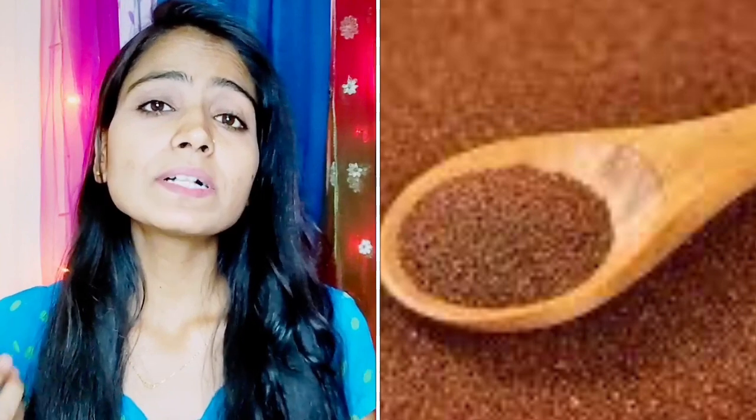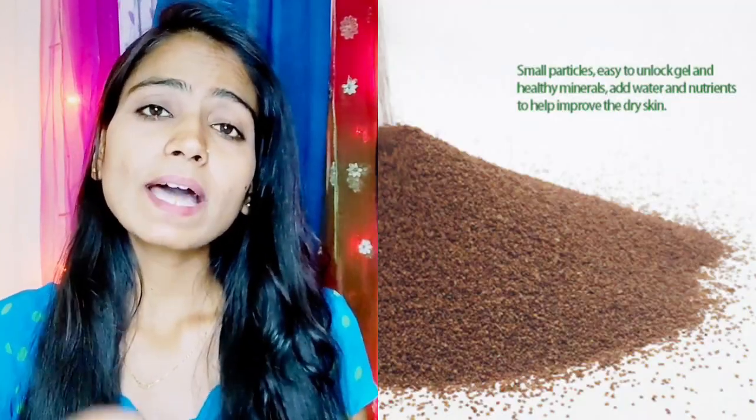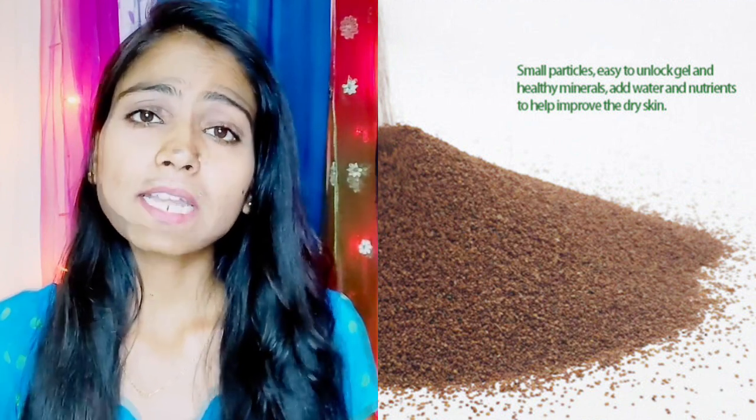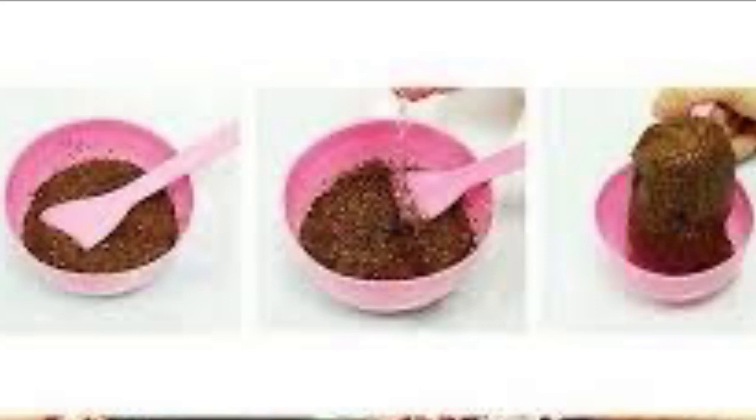This is a seaweed powder. To make it, some people use warm water and let it form a paste. Some people use rose water, glycerin, and milk. There are 3 ways to make this algae mask, and you will get the benefits of the algae and seaweed from the mixture.